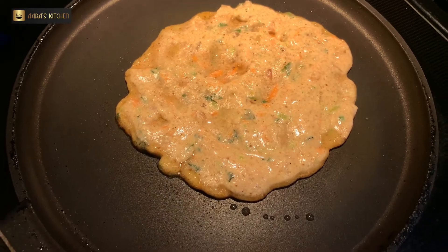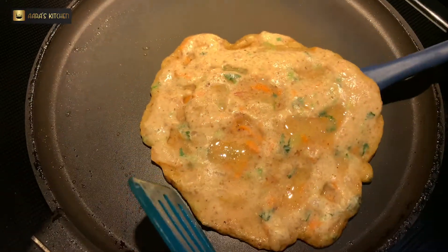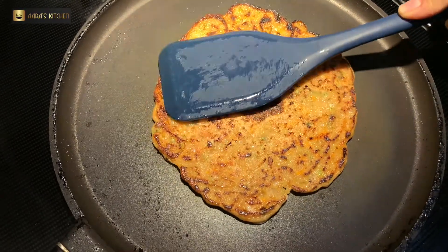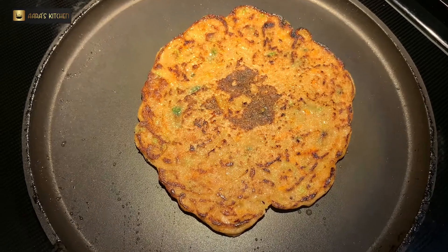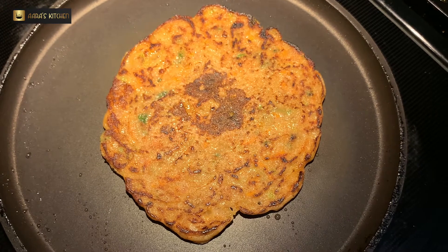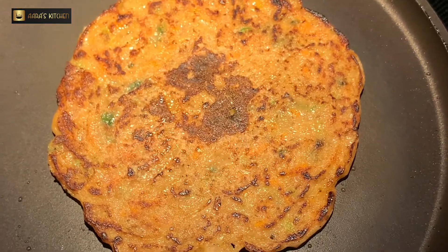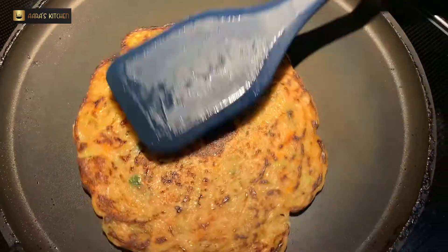Now get ready to flip the uttapam. Add oil on the sides and flip it — make sure it doesn't break while flipping. This is how it looks once cooked on one side. We cook it on the other side now, about 1 to 1.5 minutes per side until each side is ready.